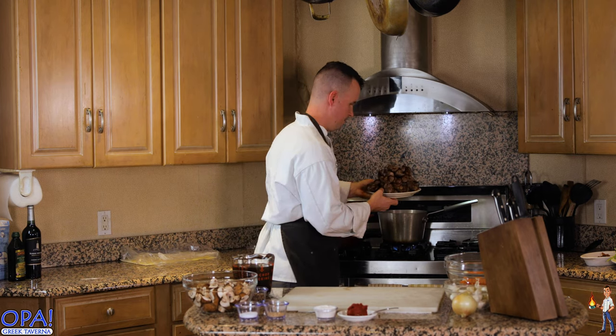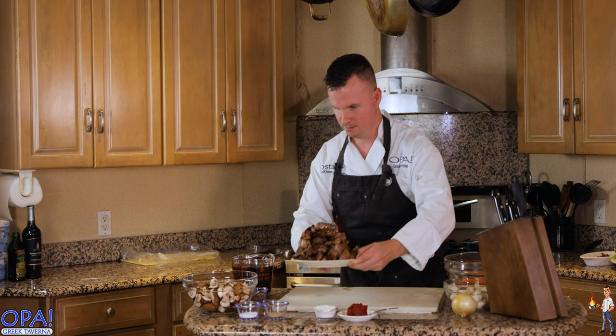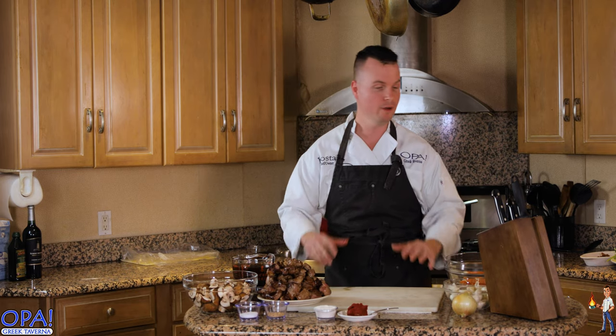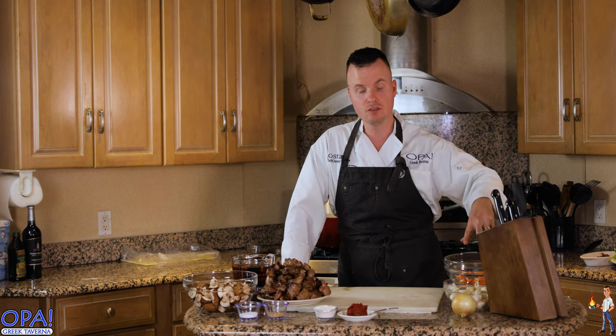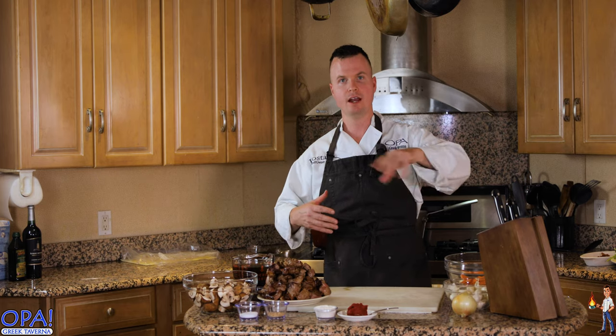This lamb pan seared so beautifully. My goodness, that looks amazing. Now that we've seared off the lamb, we're going to go ahead and chop and prepare all of our vegetables. We need to add a few more carrots and some onions to the fond — basically the fat that's seared to the bottom of the pan. We're going to deglaze that with a little bit of red wine.